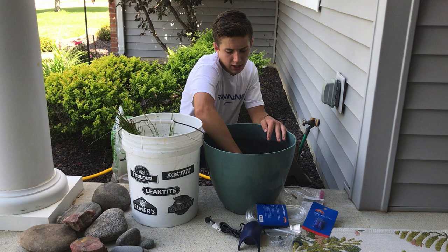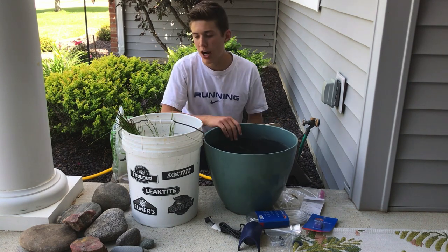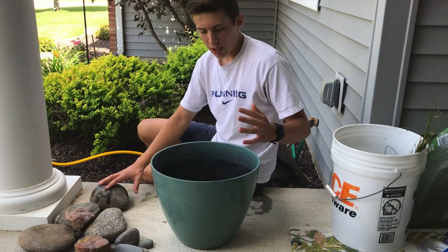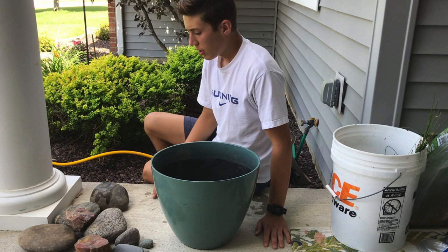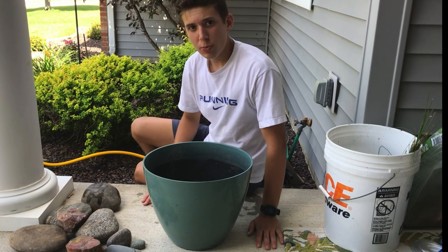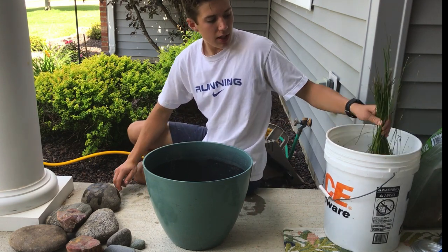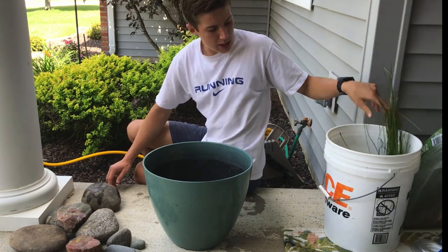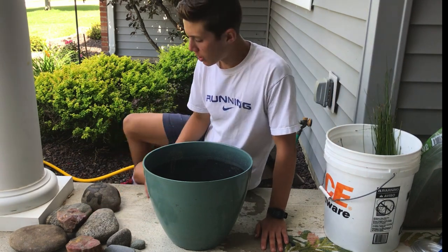Now that the sand is in, it's time to build the structure. When you do rocks, you're not going to get everything perfectly — you first have to start and see what fits. We're not going to use all of them, and surely not all of them are going to look good either. My goal is to make a ledge where we can put plants on top, like these grasses. They need to be out of the water a little bit, whereas the plants inside need to be fully submerged.